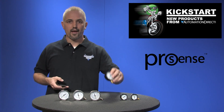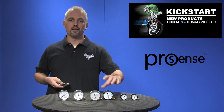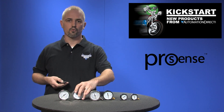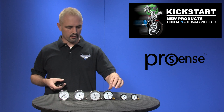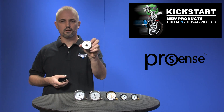They have brass wetted parts for use with air, oil, water and non-corrosive liquids, or you can get it in a stainless steel wetted for use with corrosive liquids. You can choose between a lower stem connection like this one or a back style connection like this one.